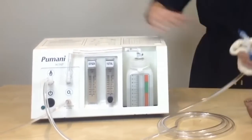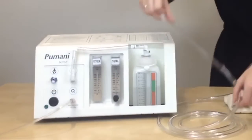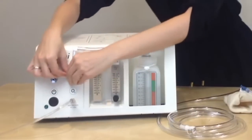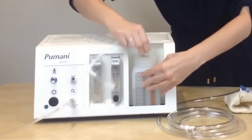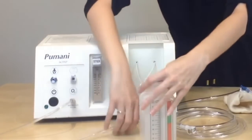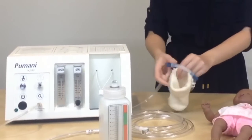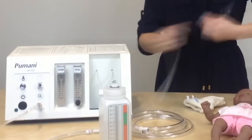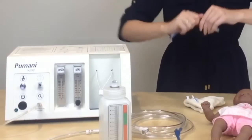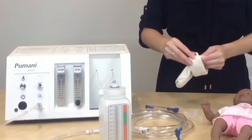Then you will take apart the tubing: detach the patient tubing, detach the bottle tubing, and the bottle. Then you will take apart the nasal prongs, the end cap, and remove the hat clips from the hatches.